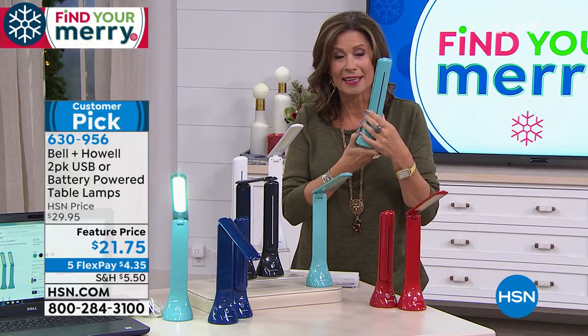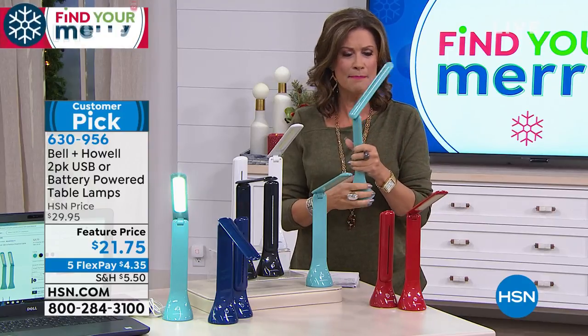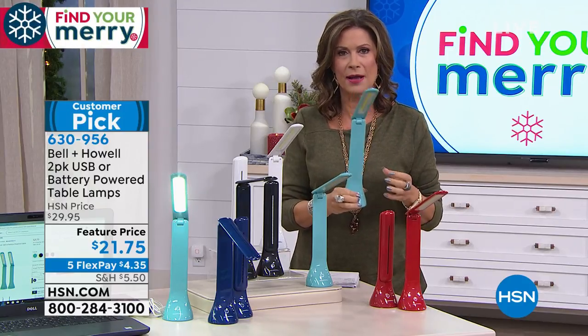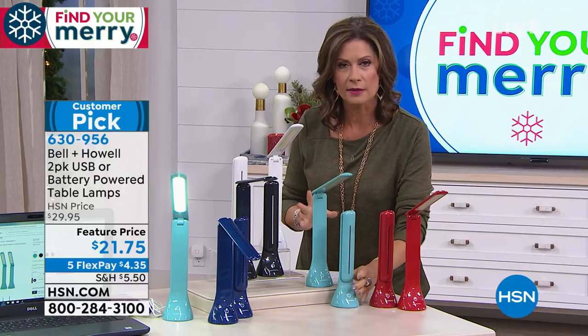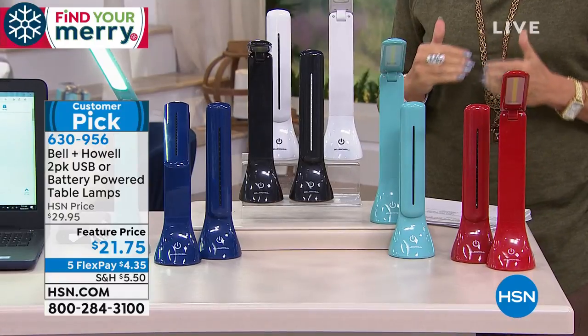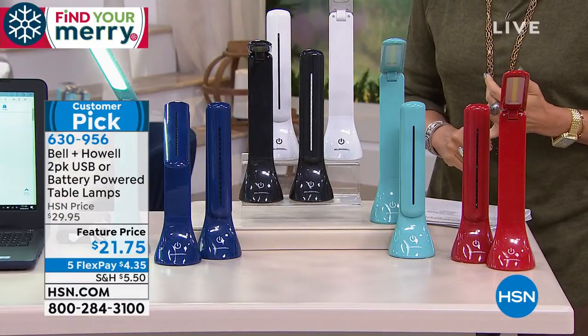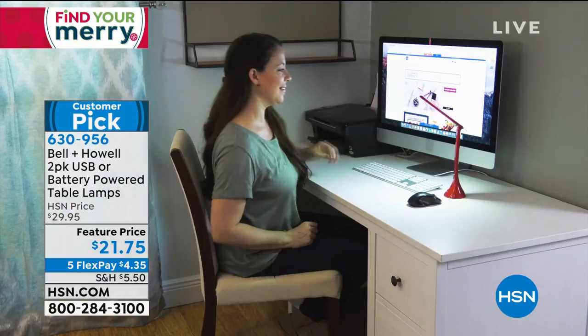This is a light — not just a light. It is a beautiful, very modern looking light available for you. We're going to give you a two-pack in gorgeous colors. This is going to add home decor, but wait till you see the features. Two-pack, USB or battery-powered, $21.75 with five flex payments on it.